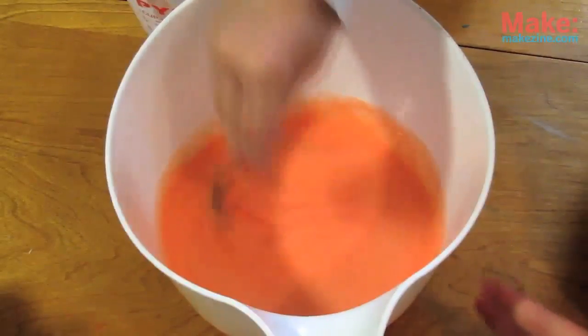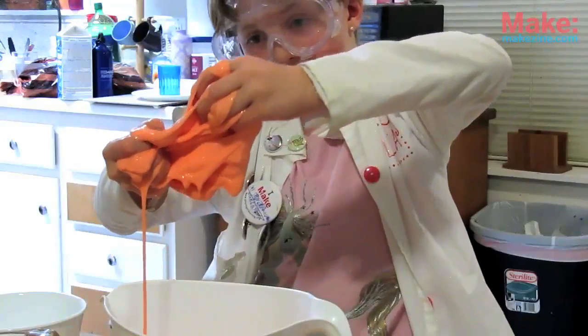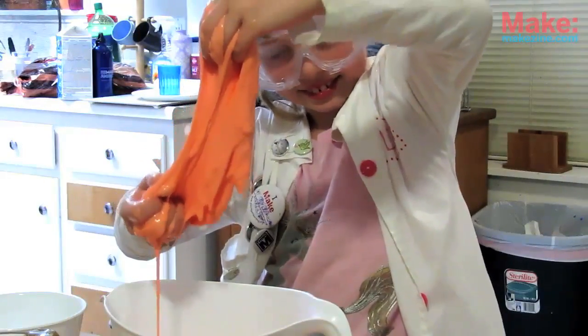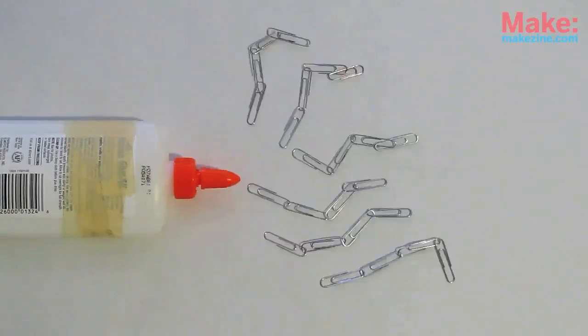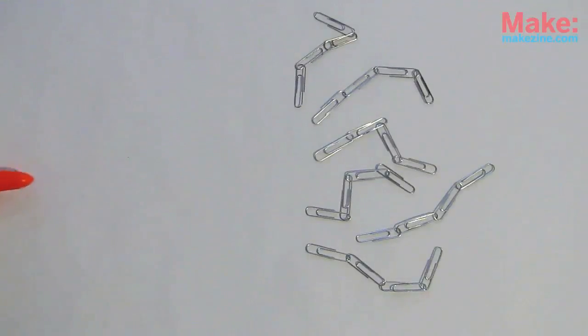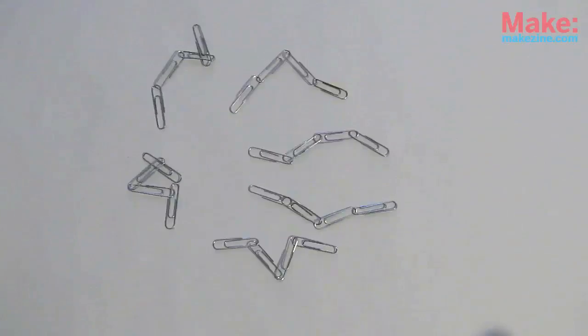Whoa! That's super duper goopy! When I stretch it, it gets really stuck to my fingers. The glue is what's called a polymer. Polymers are like a bunch of tiny chains inside the glue that keep it from flowing like a regular liquid and help it to stick to things.